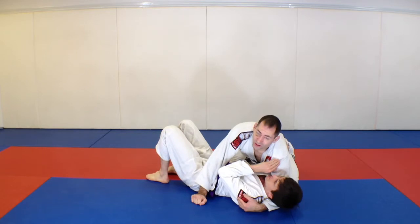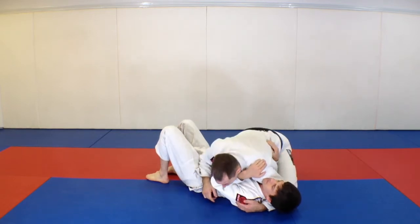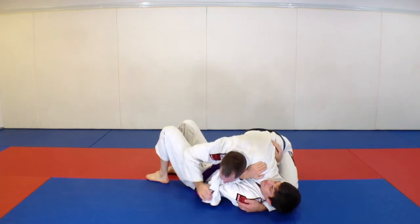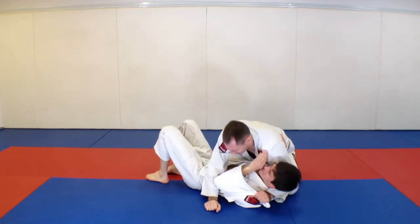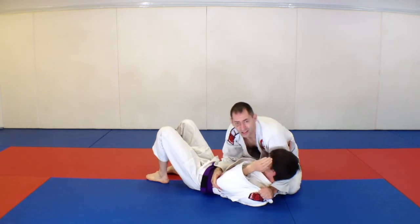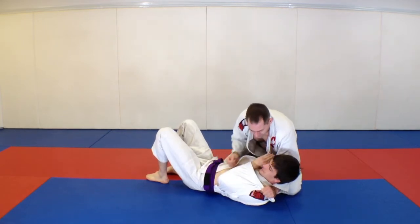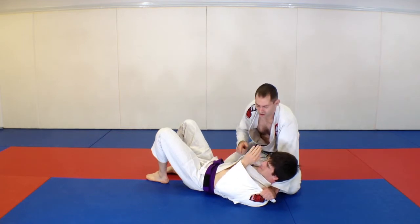His forearm is underneath my throat — this is actually a good sign that I'm going to go for my move. I'm going to fish his gi out, and then I'm going to loop it over top his arm. It's kind of like he's got a sling, like if he hurt his arm and we put him in a sling. It's over his elbow, so it's nice and strong, and he's going to get caught here.